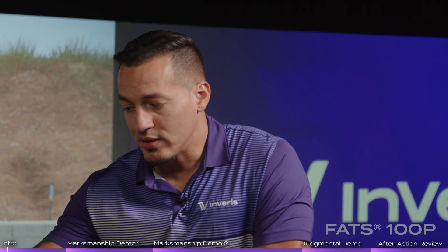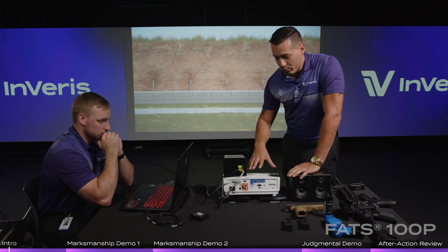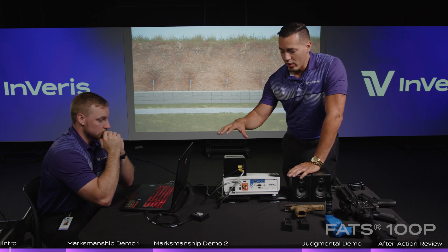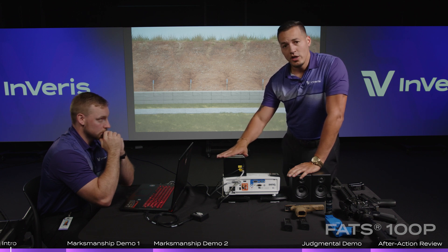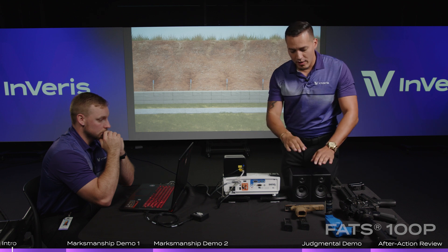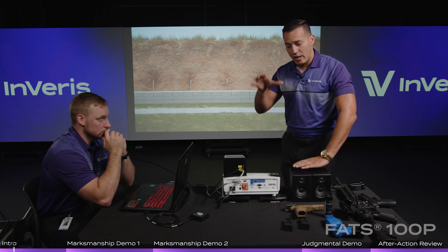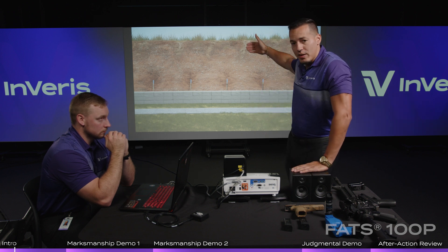As you can see the components right here, it consists of a high-speed gaming laptop, a projector — HD — and our hit detection camera. The hit detection camera is used to track the laser on every single weapon. Then we have your sound subsystem, which consists of two speakers that you can put either at the station or back behind the screen.